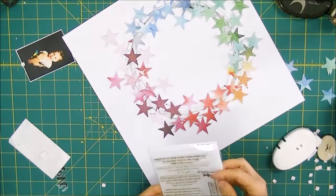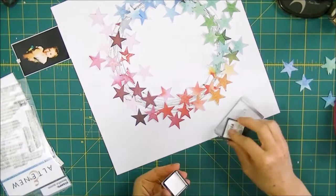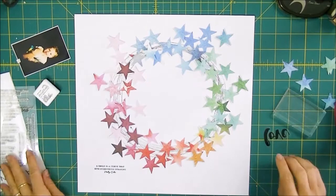Now that all my stars have been glued to the page I'm going to start working on my title, and for my title I'm going to use two elements. The first one is a stamp which is from the Beautiful Quote stamp set by Altenew — I will leave all the links on my blog — and then I'm going to use one of the acetate pieces which comes in our collection.